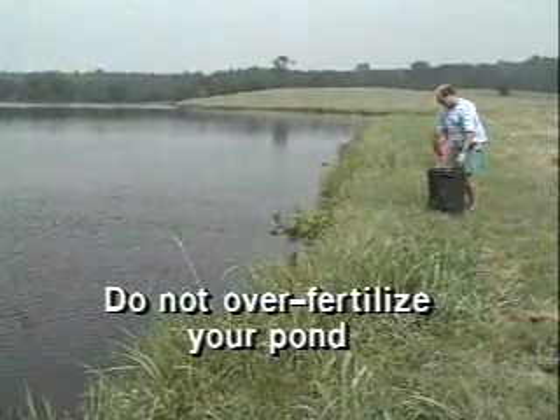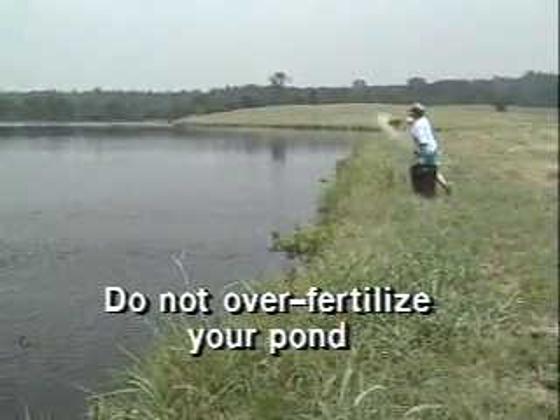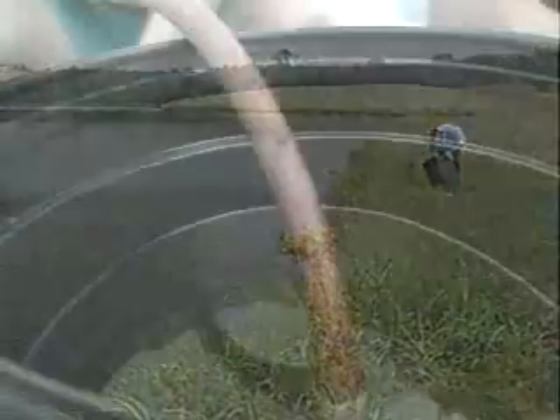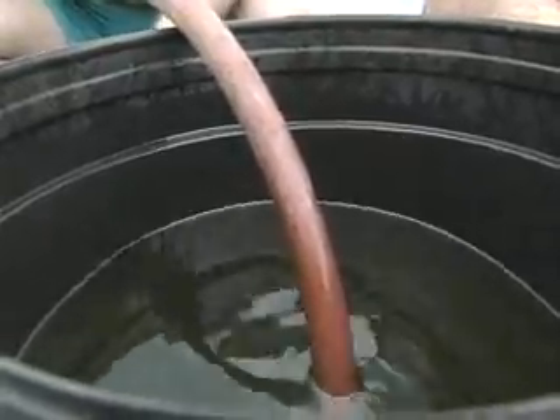Over-fertilization may lead to an oxygen depletion. Once you establish a fertilization schedule, you need to stick to it year after year. Stop fertilizing and the fish starve, because an unfertilized pond simply can't produce enough food to feed the number of fish living in a pond that was previously fertilized.